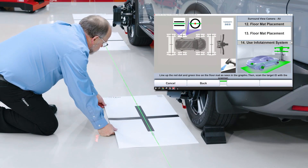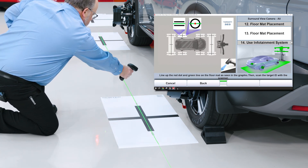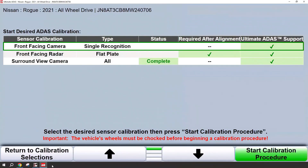Continue following the on-screen instructions and advancing by scanning the barcodes. Once all mat placements have been achieved, simply follow the service instructions to complete the calibration. Press finish and send the results to HunterNet.